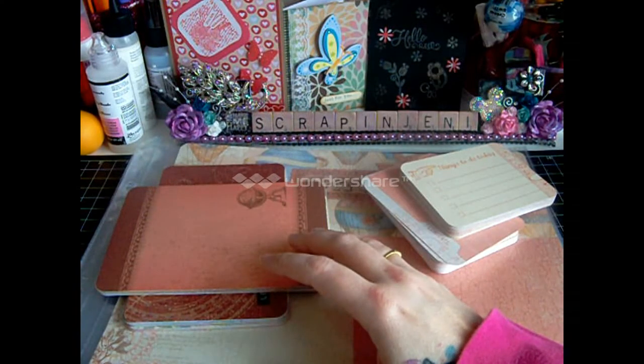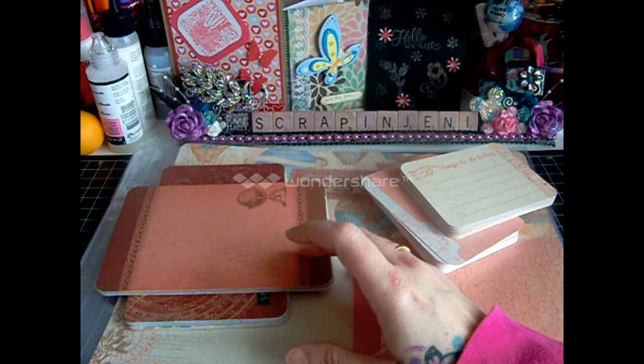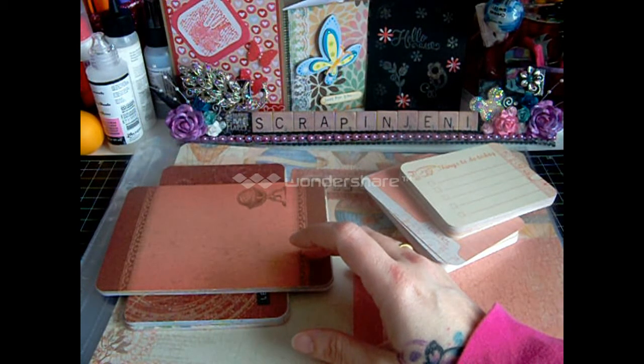Hi guys, Scrap and Jenny here from Close to My Heart. This is the Picture My Life Balloon Ride from Close to My Heart. Item number is Z1948. It's $24.95.